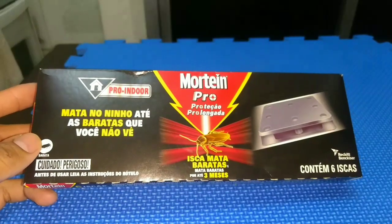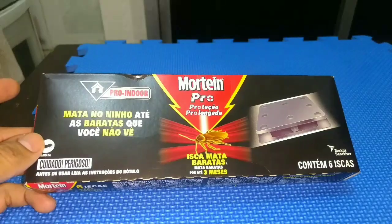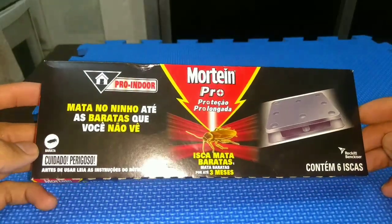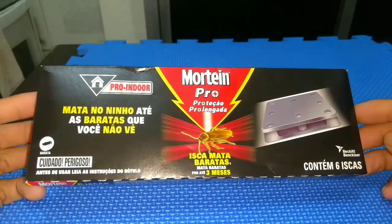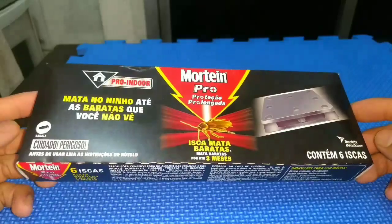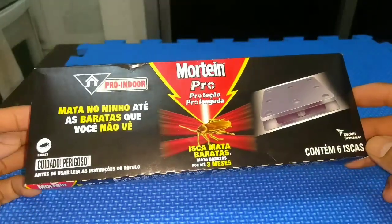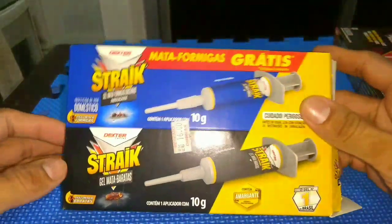So guys, if you want to eliminate all the French fries — the cockroaches — that you have in your residence, this is the Mortem Pro. This is the product that you don't have to buy. That doesn't work, ok? I'll show you a product that really works: that is the Strike Geo Mata Barata.